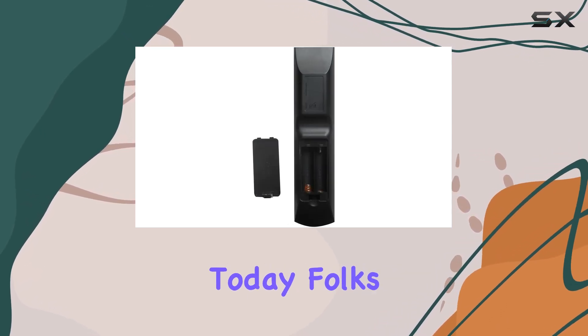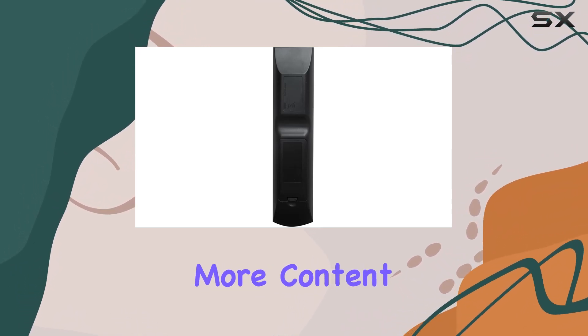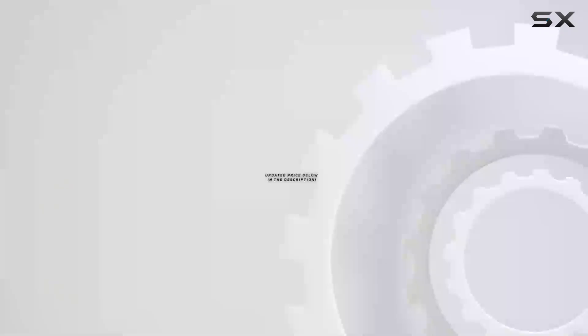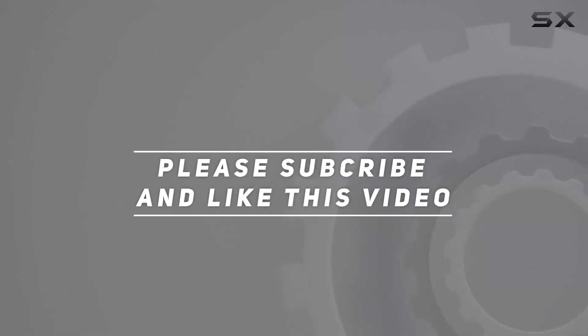That's it for today, folks. Don't forget to hit that like button if you found this review helpful, and subscribe for more content like this. Until next time, happy watching. Check out the video description for an updated price, and thank you for watching.